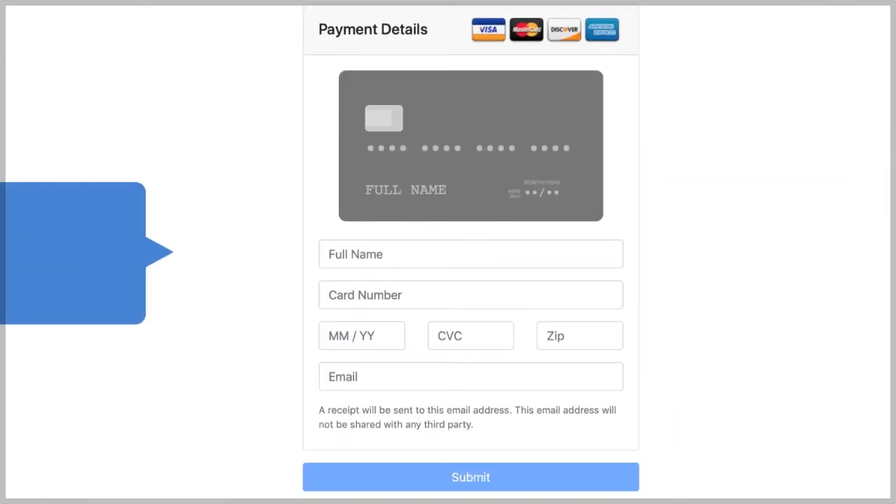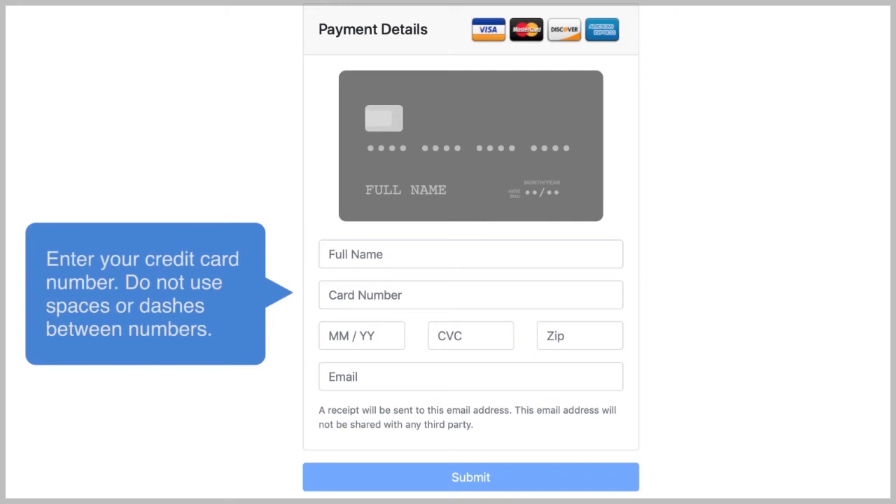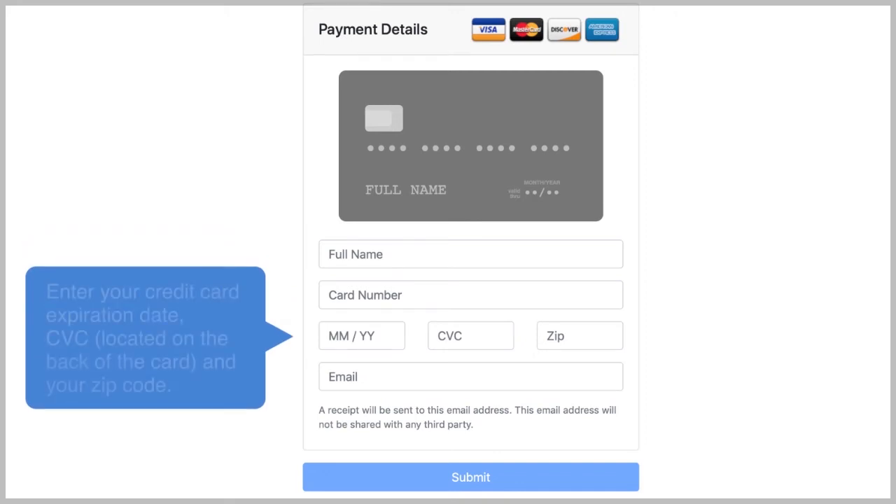Please fill in your payment information. Enter your name as it appears on your card. Enter your credit card number — do not use any spaces or dashes between numbers. Enter your credit card expiration date, CVC located on the back of the card, and your zip code.